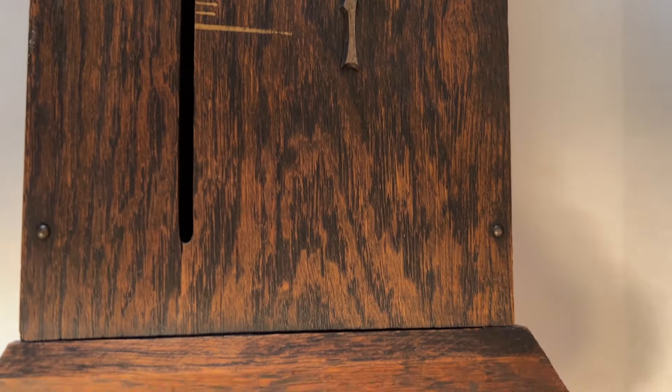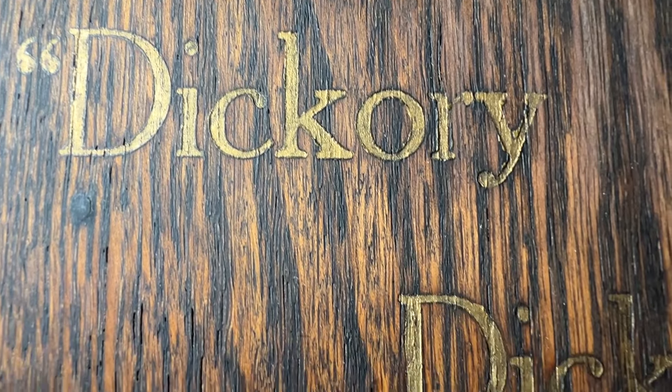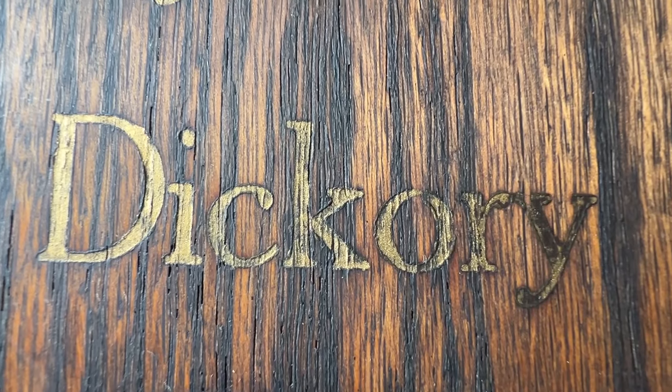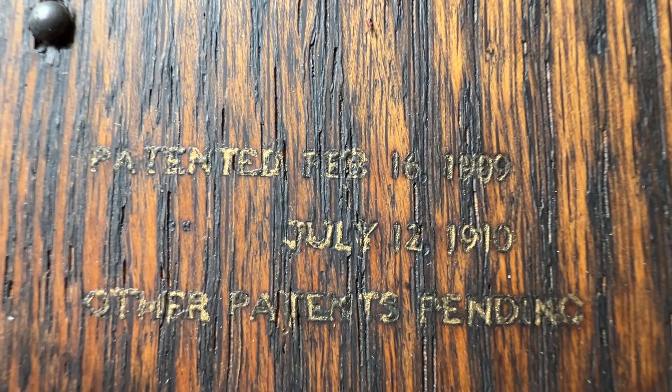Earlier models were painted black. The numbers are made from brass. The lettering appears to have been printed on possibly an old letterpress. Lettering on this clock is in exceptional shape for its age. It has a patent date of 1909 and 1910.